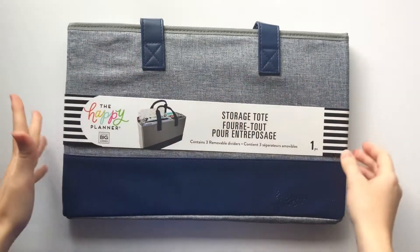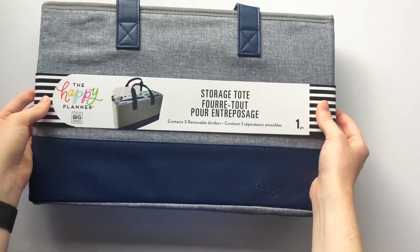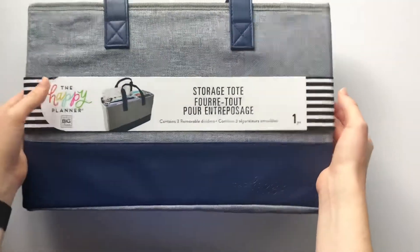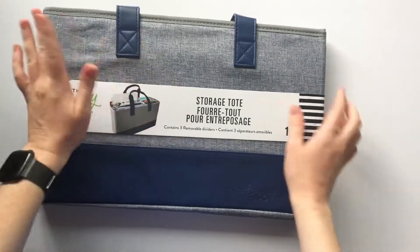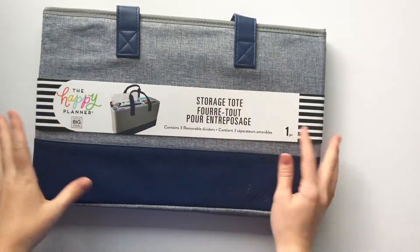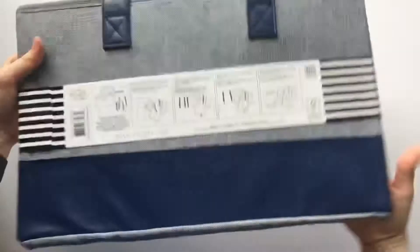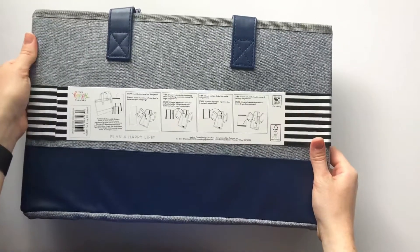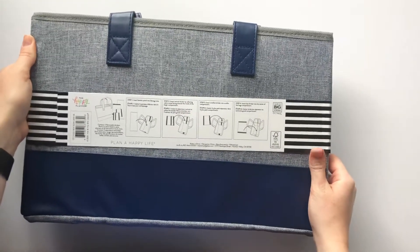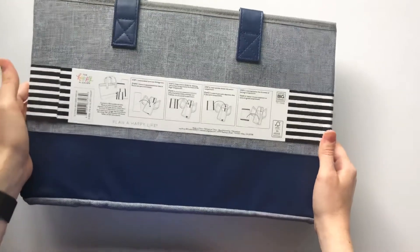Hey planner babes, it's Mandy from Create with Mandy! Today I thought it would be fun to put together this storage tote and show you how much can really fit inside. I'm super excited — I remember when the first one came out, the champagne colored one. I don't really travel that much with my planner stuff, but I think this is an awesome and pretty storage option to just sit in your craft room.